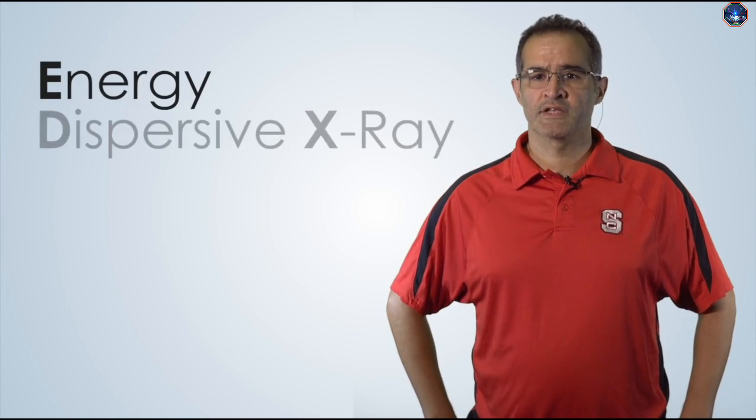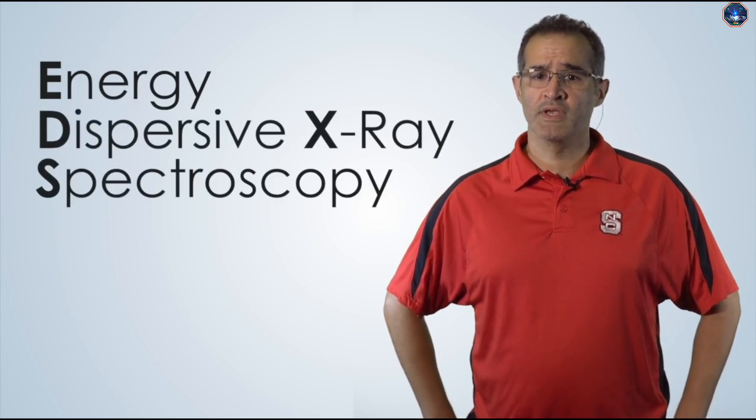In this video, you will learn how to prepare a sample for an energy dispersive x-ray spectroscopy experiment, or EDS experiment. Since we perform energy dispersive spectroscopy experiments in electron microscopes, preparation of a sample for EDS is the same as sample preparation for SEM.